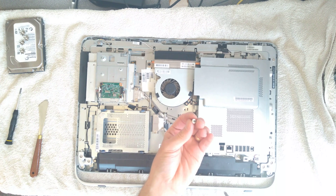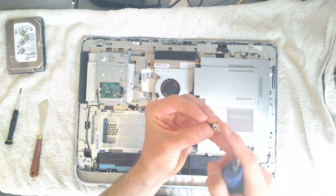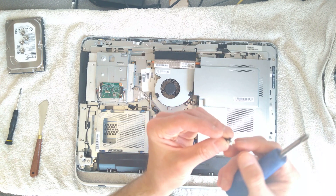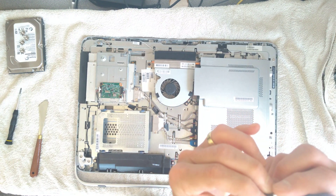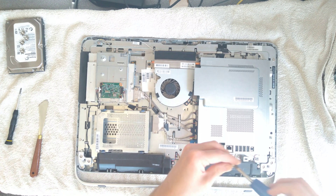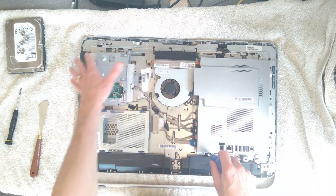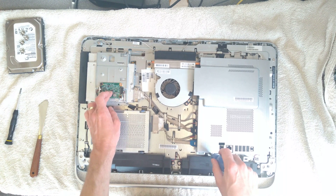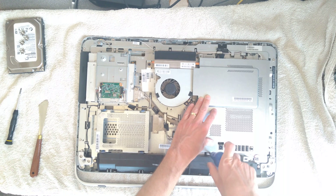Once again, on one of these screws, there's some very strange tape — possibly even paint? But it's definitely tape, not paint. I can't see how it would have got onto that screw unless it was in manufacturing, because there's no tape anywhere else other than the bit that ended up over on the touch controller. Very strange.